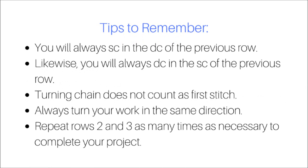Again, there are a few tips to remember about the lemon peel stitch. You will always single crochet in the double crochet of the previous row, and you will always double crochet in the single crochet of the previous row. Your turning chain does not count as the first stitch, and you should always turn your work in the same direction. For this pattern, you will simply repeat rows two and three as many times as necessary to complete your project.